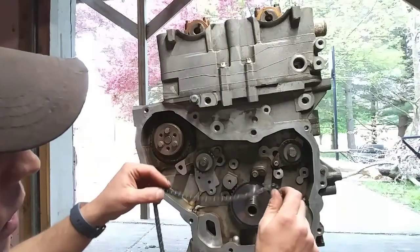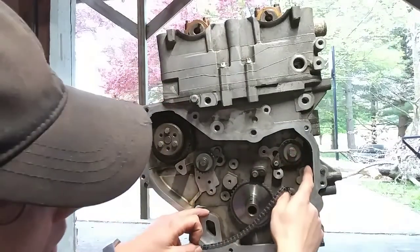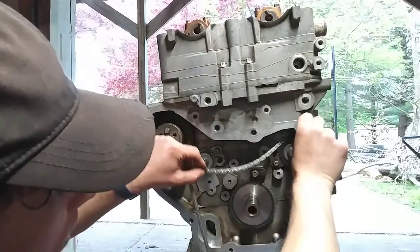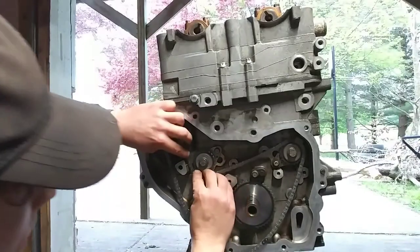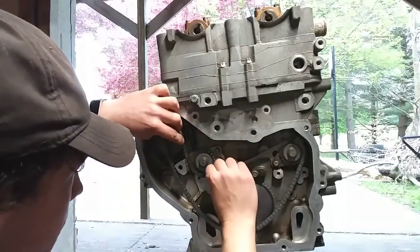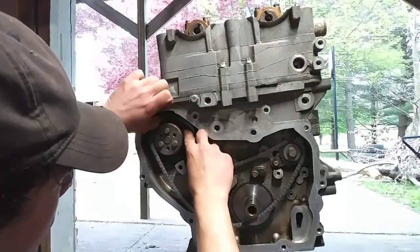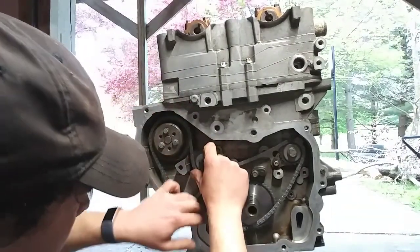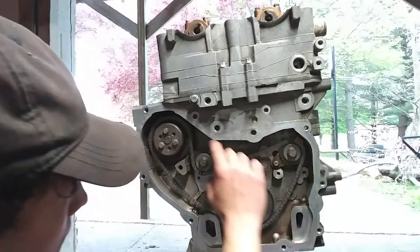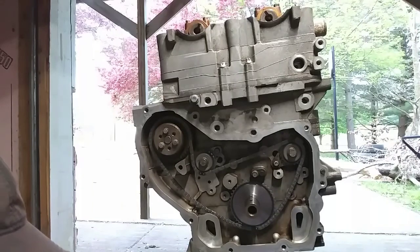With your balance shaft chain, on the chain itself there is supposed to be an oddball colored link, and that link is what you want to start on the intake. For some reason on my chain all three are the same color, so I'm going to start it out and hopefully get it to where it's lining up right. It seems to have gone out just perfect. Verify your marks, make sure they're right, and then go ahead and start putting your guides on.